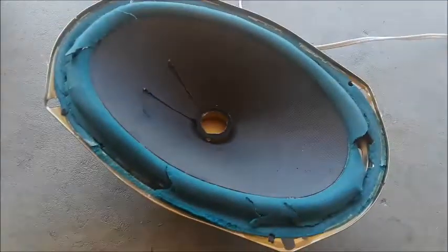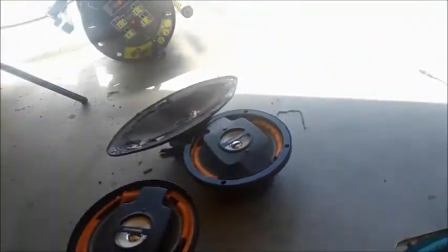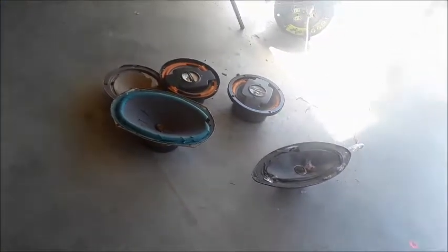Those two are shit, and that one and that one are shit. So I cut all the voice coils out and cut out all the foam so it pops out hopefully. Alright, here we go, we're good to that one there.